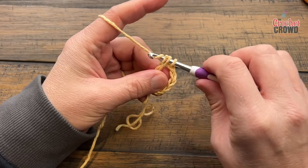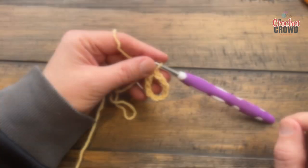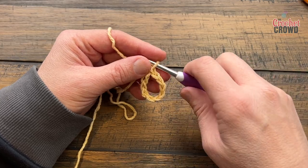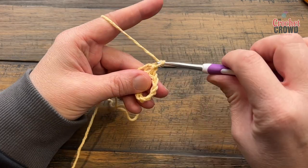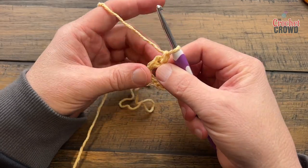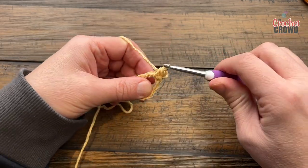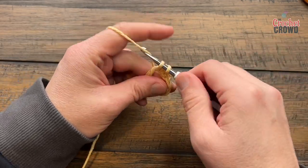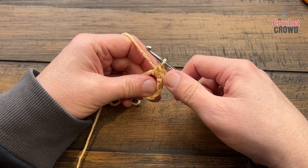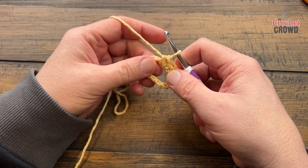Let's begin round one. We're going to start by just chaining one, and all you need to do is put this around the major loop and put 25 single crochets in there. It's gonna be a really tight fit once you start really making those work, so put 25 into the center of this.